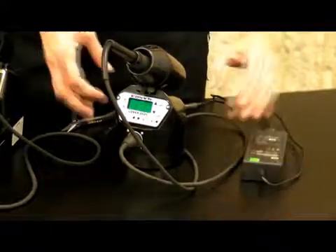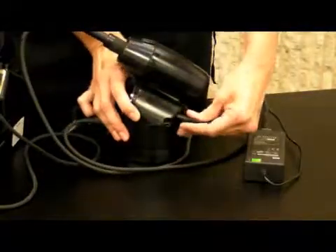The power supply automatically switches from 100 to 240 volts.